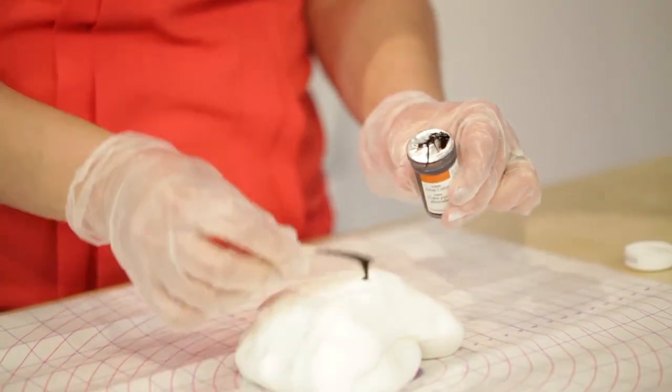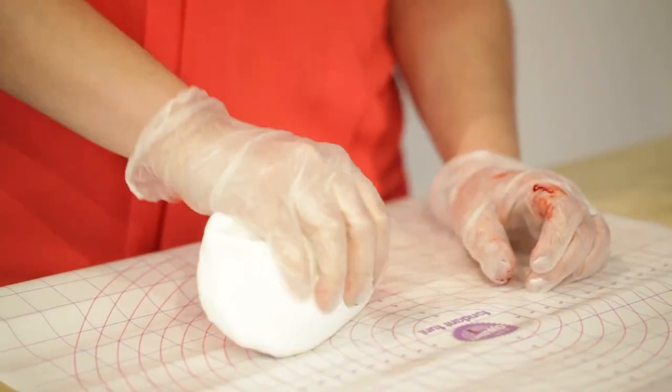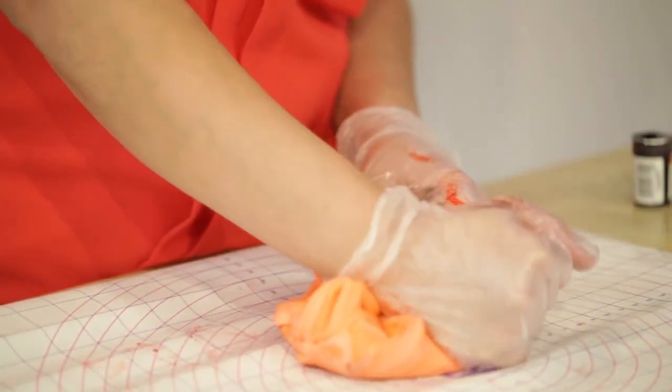So to begin, I'm going to color some white fondant orange. I'm going to use the creamy peach and copper gel colors to get the shade of orange I'm looking for. When coloring your fondant, it's best to use gloves to keep your hands nice and clean.